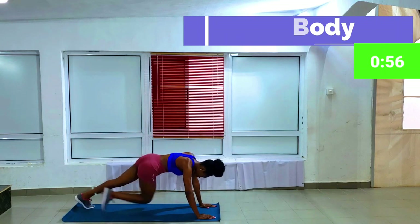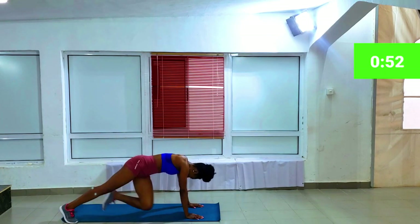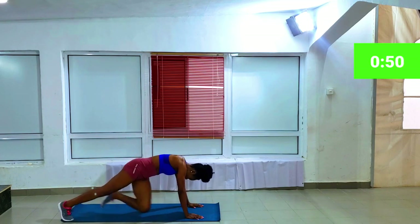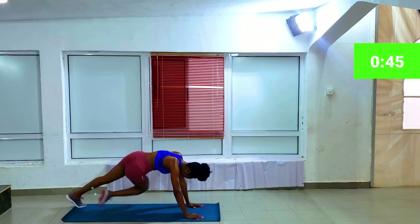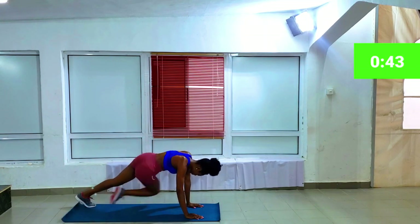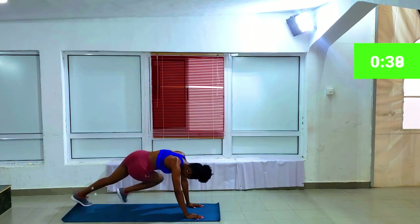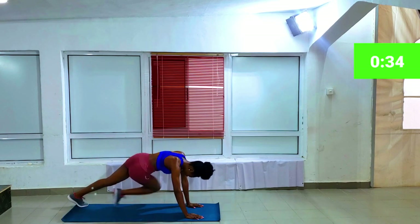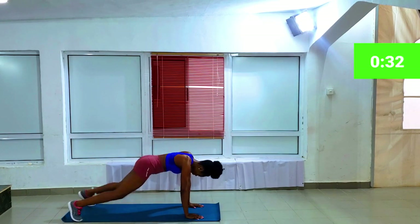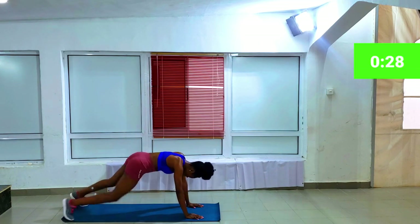The next workout is cross body mountain climbers — the same thing as mountain climbers, but the difference is you're tilting your left leg to the right and your right to the left. Basically try to move your knee up to your chest while you do it. Always hold your belly button in, breathe in and out. I know it really hurts at this point — you can take a water break after this workout.